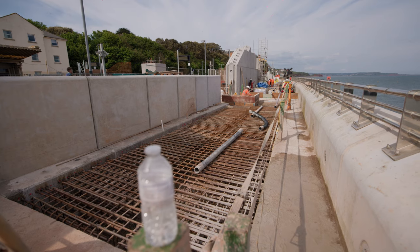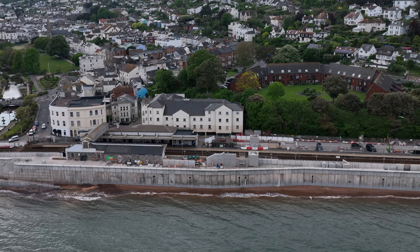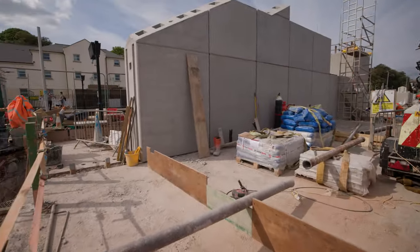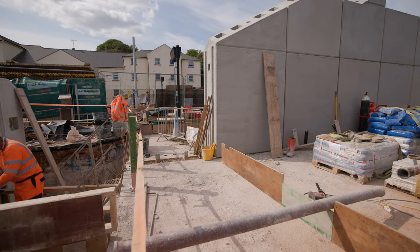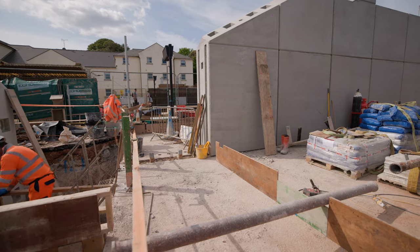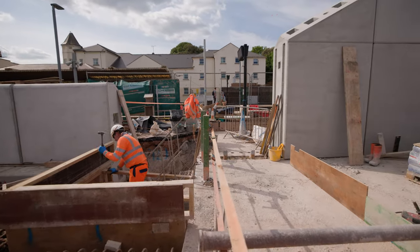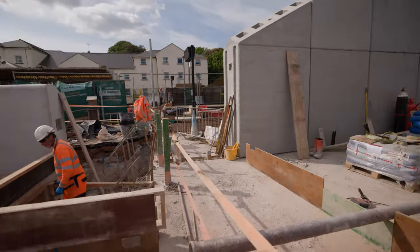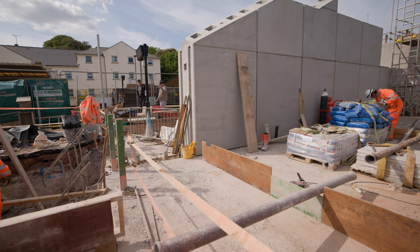From where the precast units are in the background, all of that will be open. There'll be a little window down here. These two units which are missing are still being fabricated over in Ireland — well, the one on the left is; the one on the right is already fabricated. They just want to make sure before sending the unit that they match, because there's a very strange transition going from an L unit into the shape and profile of the shield wall. This section is going to be sealed off — you won't be able to access the station from the sea wall. You'll still need to go around via the access ramp.